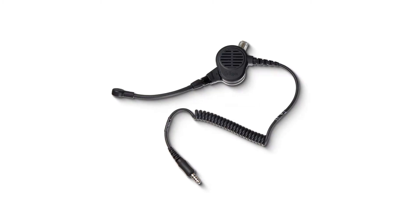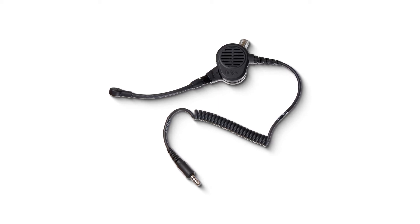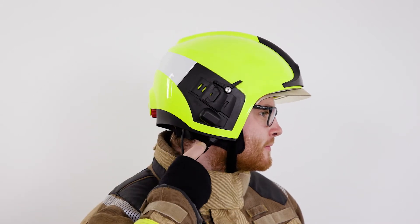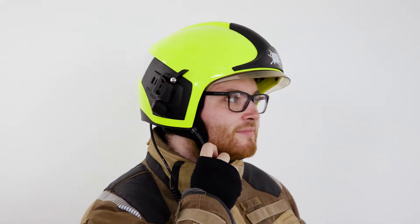The boom mic is freely and flexibly adjustable. It also gives you the choice between position one, in which you can adjust the boom as you wish, or position two, in which the mic is secured in PARC position.